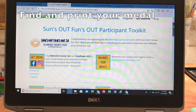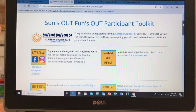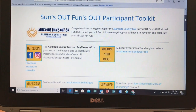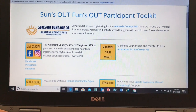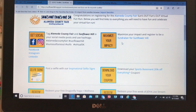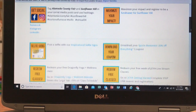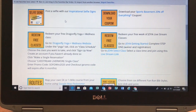Let's get started making our finisher medals for the SoFo run. I have opened my Suns Out Funs Out participant toolkit — you get the link from the Alameda County Fair after you register. You'll get something that looks like this, and it's basically like what you would pick up at an actual run: a race day bag with all your items. As we scroll down, each of the yellow boxes gives us more information — it shows you how to post on social media and how to maximize your impact for Sunflower Hill by registering as a fundraiser partner.